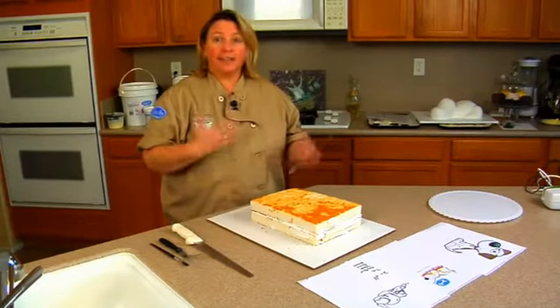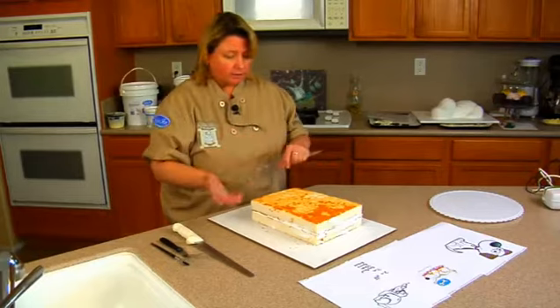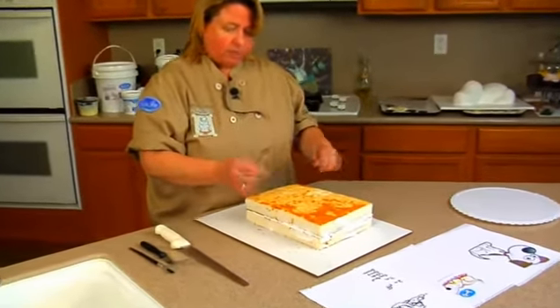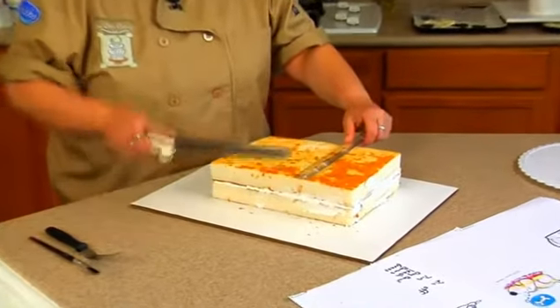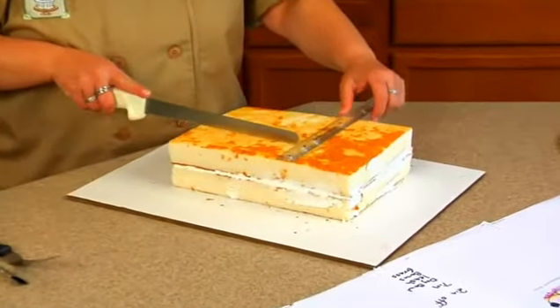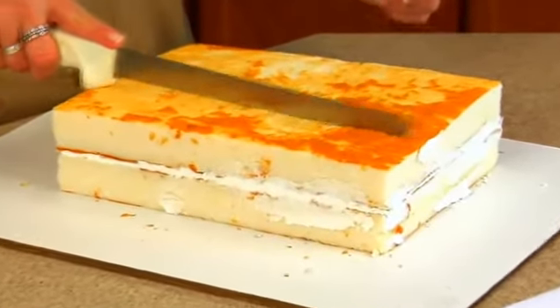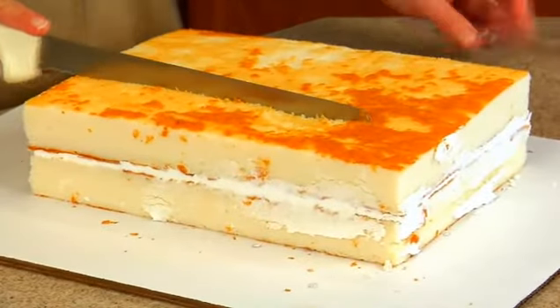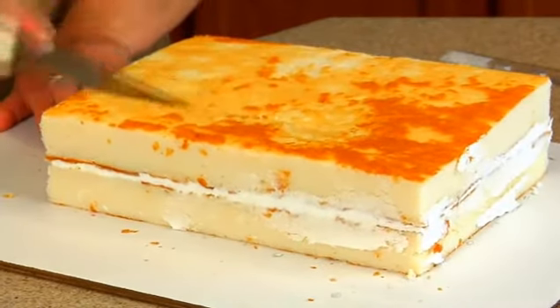It's almost going to be like a jigsaw puzzle — we're going to take some from here, move it around, and so on and so forth. I have a ruler. What we want to do is cut off two inches off of this end here. I'm just going to take the ruler, put it down, and then with my serrated knife, go ahead and cut through.